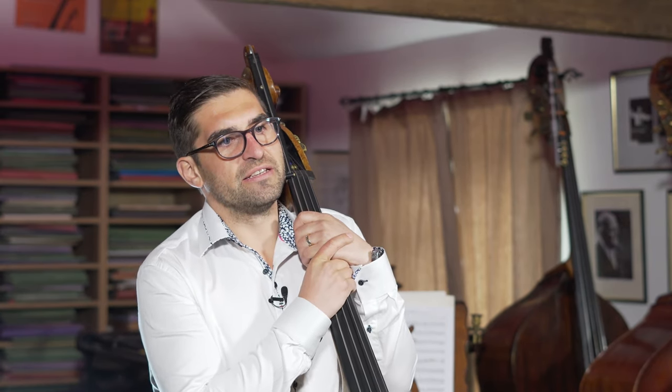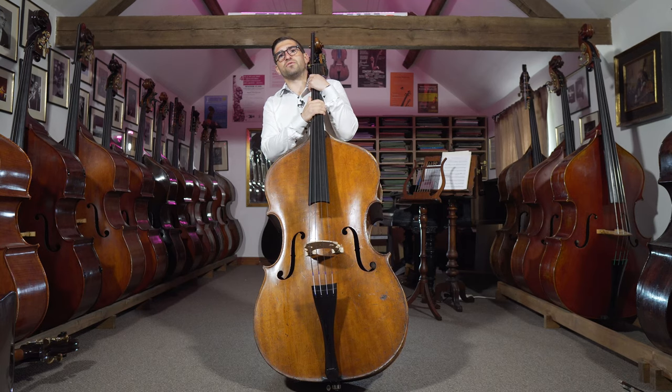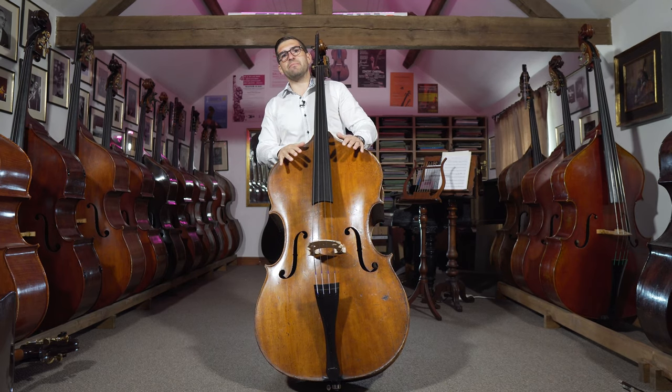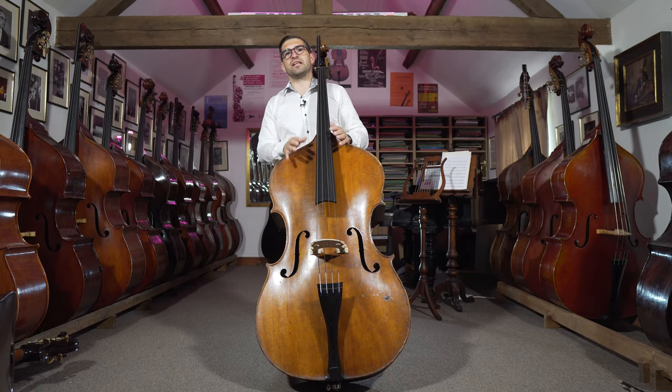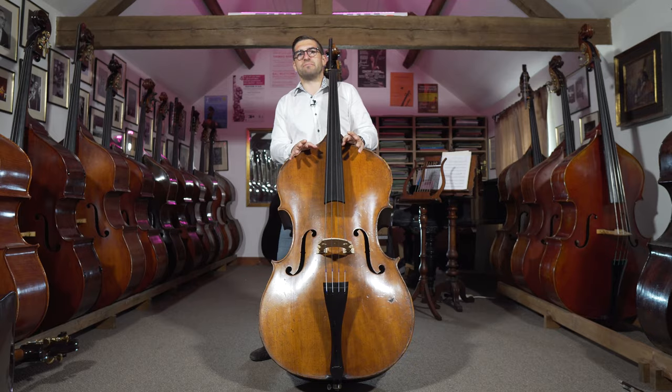There isn't actually a defined measurement that would give you a three-quarter size or four-quarter size bass — no specific measurement that means this fits into three-quarter or this fits into four-quarter. So I would think of it more as there are big basses and smaller basses, and there are also more playable ones and less playable ones. It's very possible to have a small or three-quarter size bass that is way harder to play than a full size or four-quarter size bass.